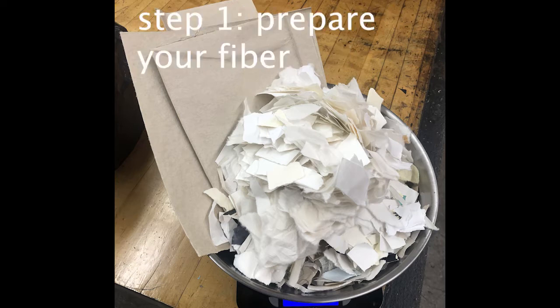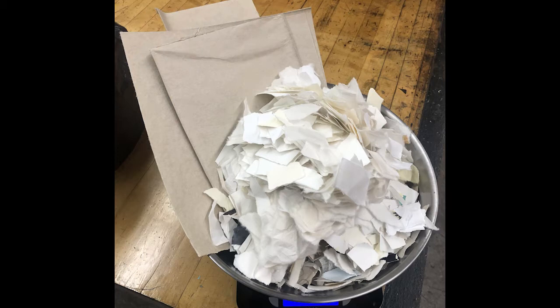The first thing you need to do is prepare your fiber for making paper. If you're in a group of three you will need a pound and a quarter. If you're in a group of two then you probably just need a pound.